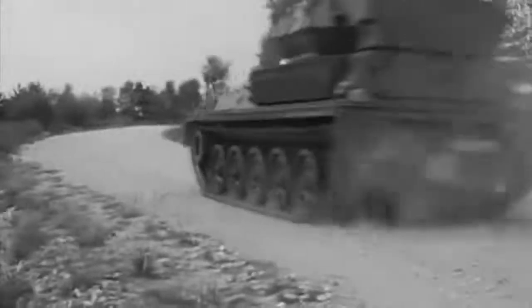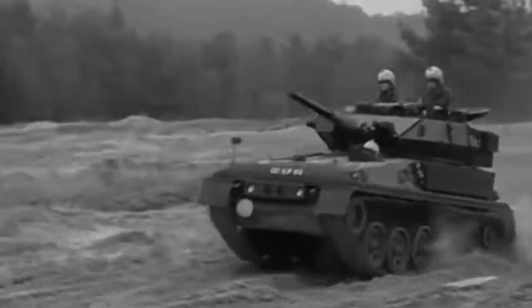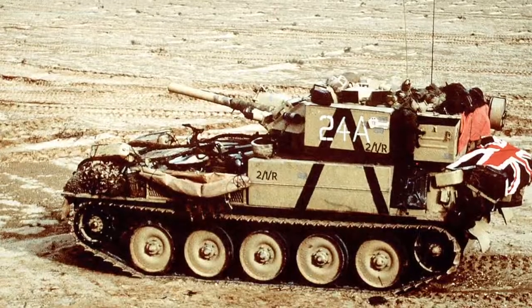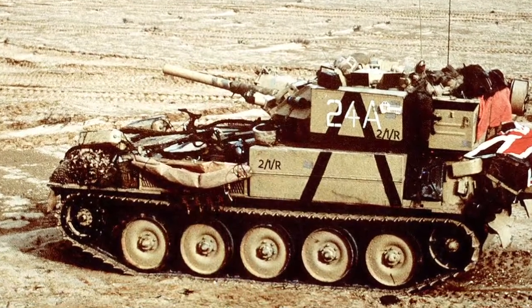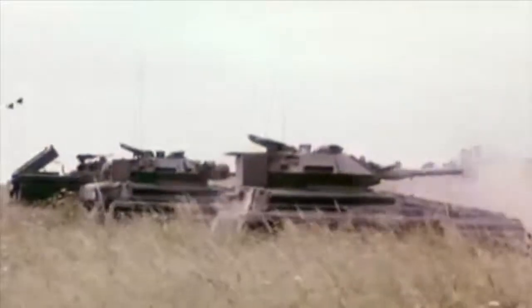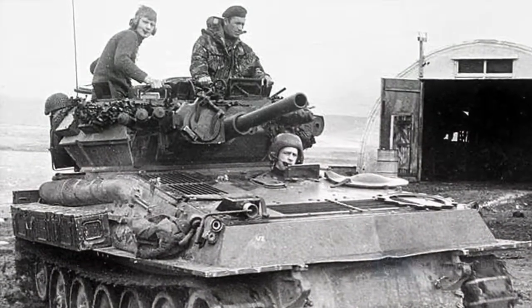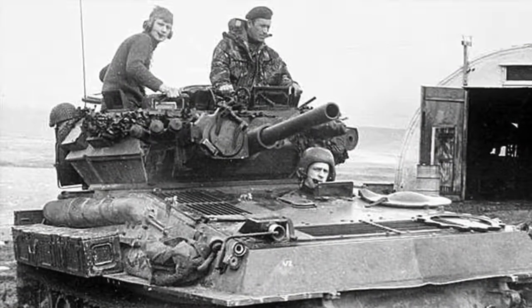The lightweight and powerful engine gave Scorpion a good turn of speed. Wikipedia credits it with a world record speed for a production tank of 82 kilometres an hour. Armour protection was a half inch of aluminium plate — proof against some small arms and shell splinters but not much else. Scorpion was armed with the L23A1 low velocity 76mm gun, which could fire a variety of ammunition types including HESH, HE, smoke and even canister rounds. Secondary armament was a 7.62mm coaxial machine gun. The turret mounts smoke grenade launchers for defensive smoke screens.